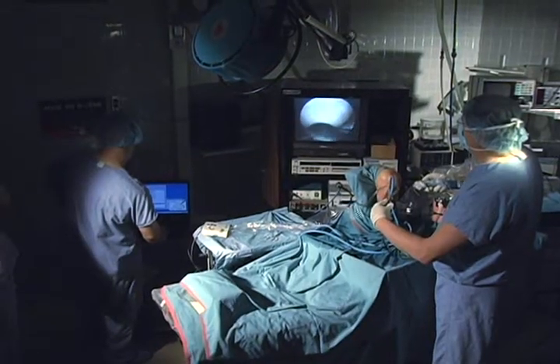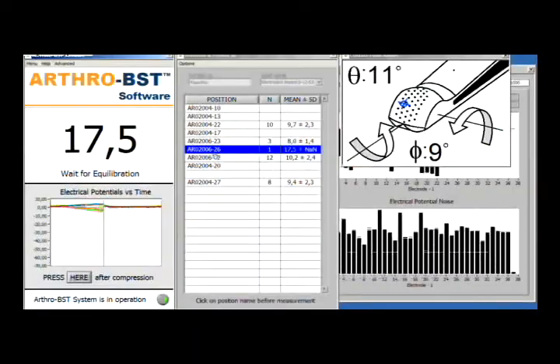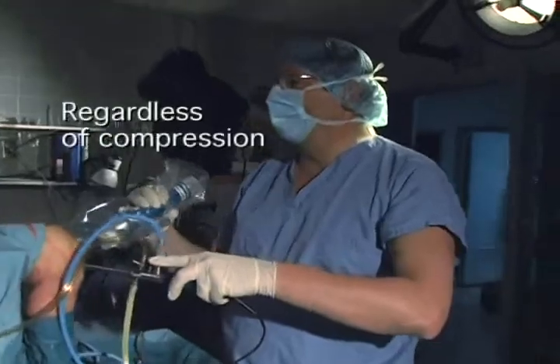If needed, an assistant can link each measurement to its exact location in the joint and store this data in the patient file with user-friendly software. Thanks to a novel and proprietary technology, the measurements are also surgeon-independent, regardless of the compression speed, angle or force.